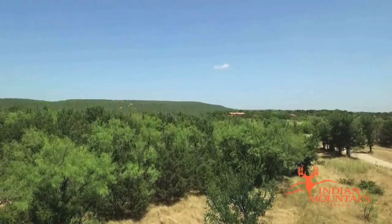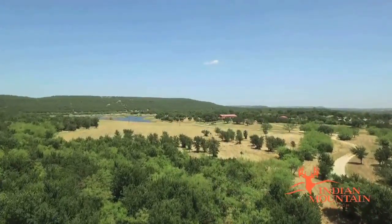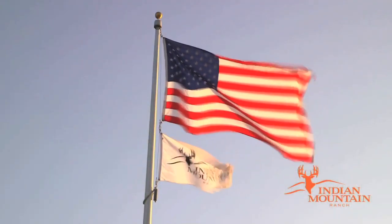Whether you're looking for a Texas white-tail hunting adventure for yourself, your son or daughter, or maybe a client, this is the perfect place.